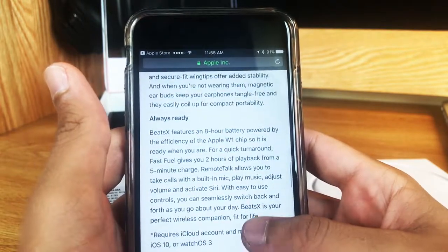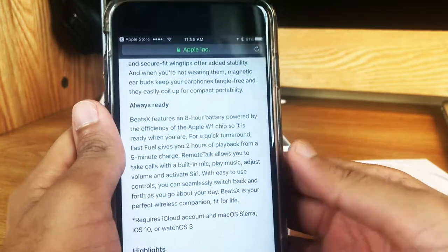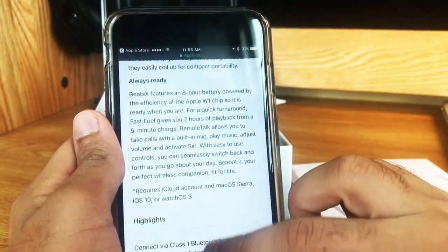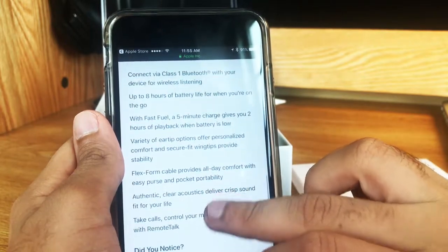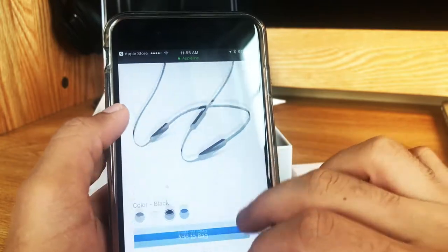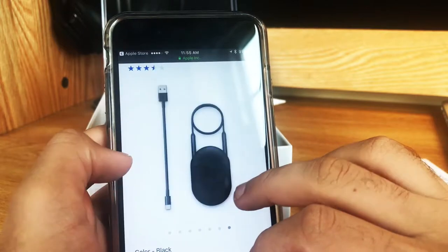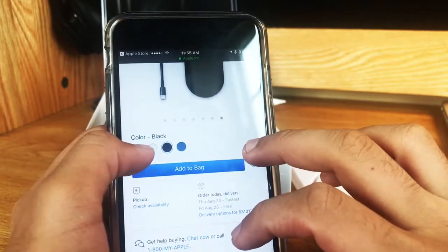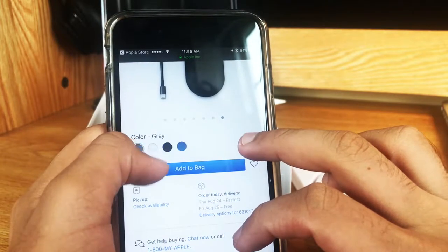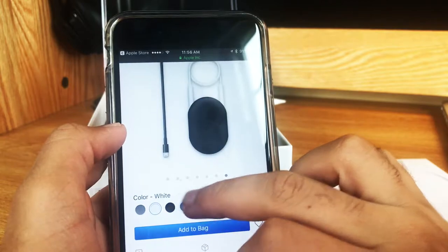It also has the Apple W1 chip, which is a really seamless pairing process, which I'll show you in a second. And one more thing I wanted to show you are the colors. So I got them in black, you can see here, just a few pictures of them. But they also come in gray, white, and blue.